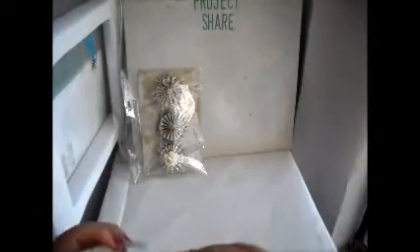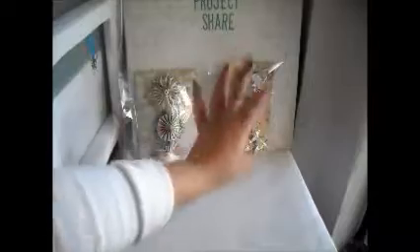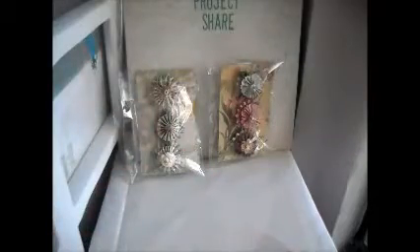Here's her second set. Usually what we do is two sets of three flowers, so a total of six flowers, and they just get swapped — of course you receive somebody else's flowers. It's pretty cool.